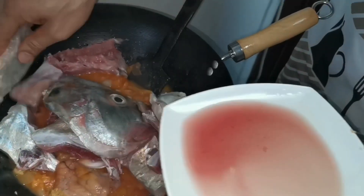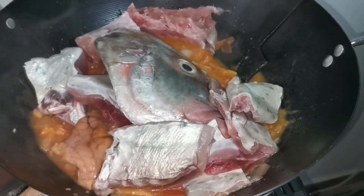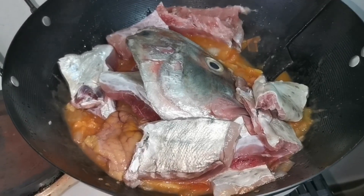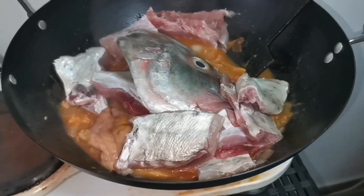This is the most special part for nilarang. Nilarang is a very special dish here in Cebu — especially in Tabuan. This is larang, and I'll show you my additional ingredients, boss.